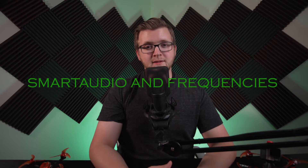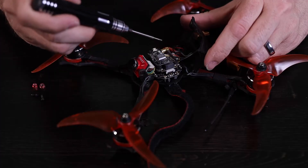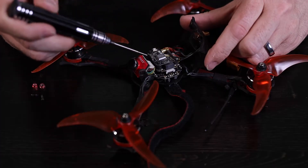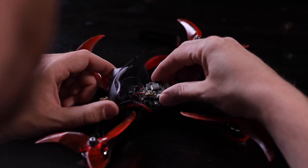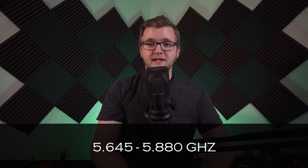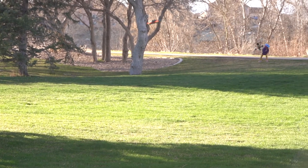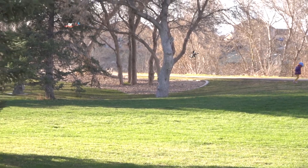The typical frequency for most VTXs on the market today is 5.8GHz, which provides ample range and penetration for most purposes. However, there are video transmitters available in different frequencies for various specialized purposes. Just because a VTX uses the 5.8GHz frequency doesn't mean it is outputting video at exactly 5.8GHz. VTXs are configurable within a small spectrum of frequencies, typically falling in the range of 5645 to 5880MHz. These numbers are used as channels to enable multiple pilots to fly at the same time without interfering with each other's signals.